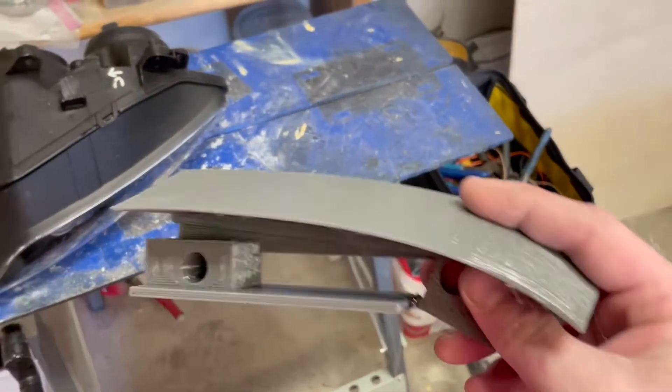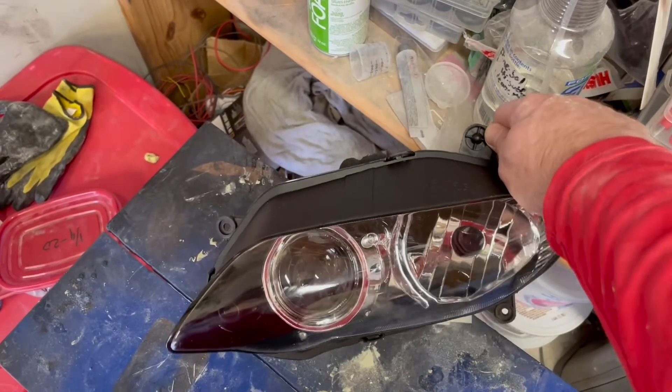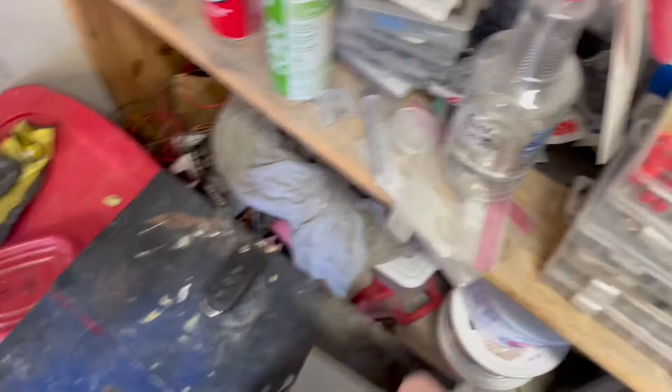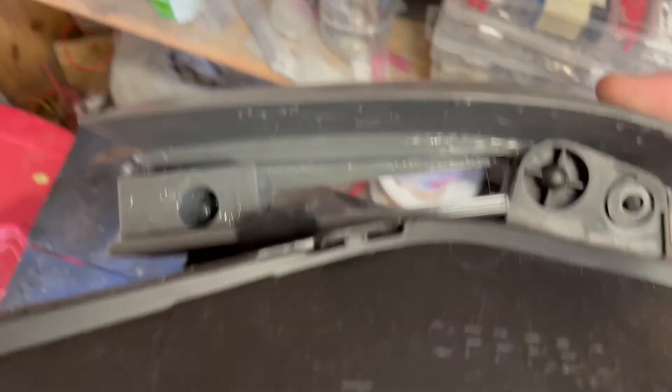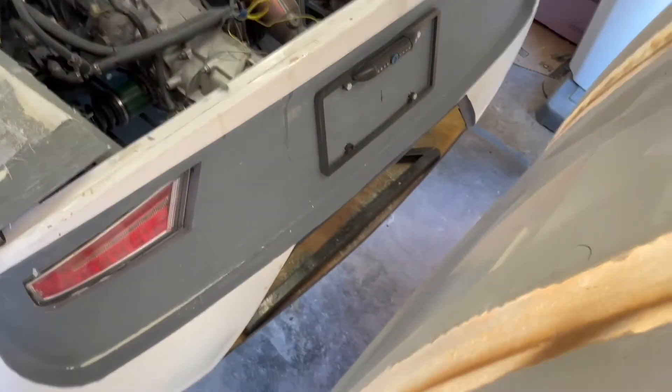The other thing I got done right before the storm hit was I designed and 3D printed a bracket to hold this headlight. This is the Yamaha headlight — I think I showed it in the last video. It's for a motorcycle; a Yamaha R1 uses one projector and one non-projector, which is a little odd. I made this bracket which snaps on here like that — a bolt through that hole and a bolt through that hole holds it, and this bracket will get bonded to the underside of the hood.